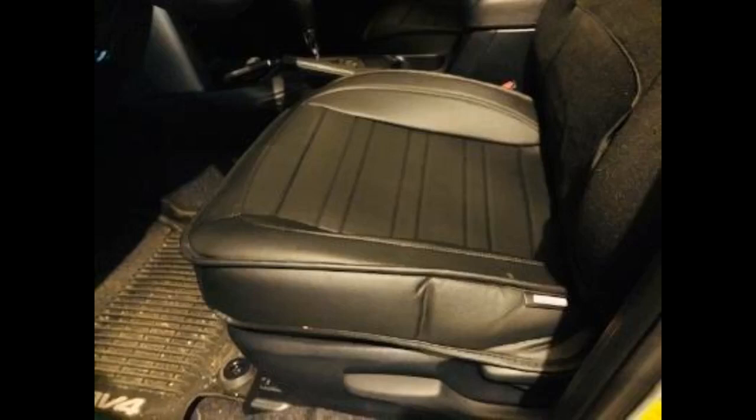Great fit for my 2018 Buick Encore. It's actually black. I bought it to keep my car seats new and protect against spills when eating in the car. Great buy and fit for the money.